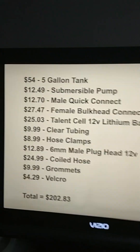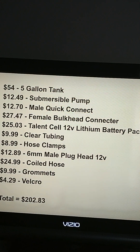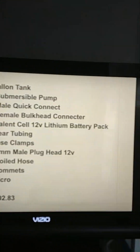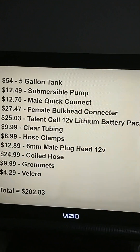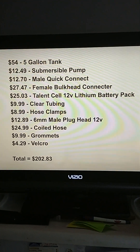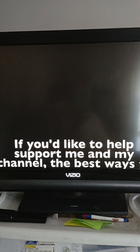Now let's look at the price — this thing is definitely not cheap. It's gonna cost you around $200 to buy everything on Amazon and build it yourself, but you're gonna have the highest quality portable shower out there. If you're gonna do this yourself and buy things on Amazon, if you could just click through the links in the description below, that would help.